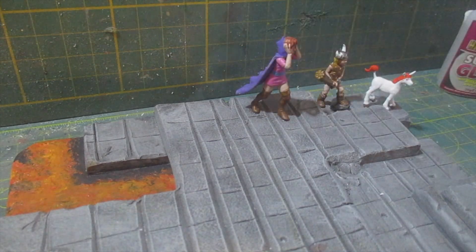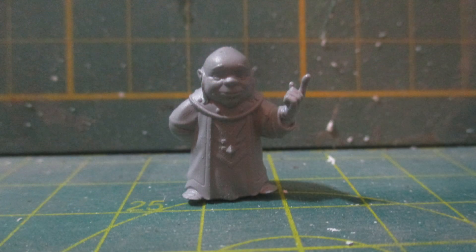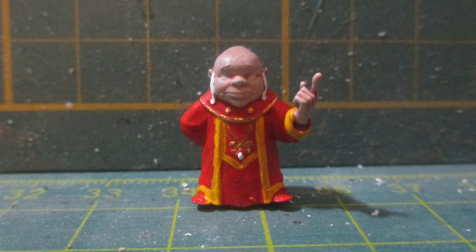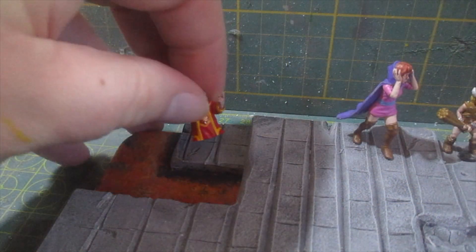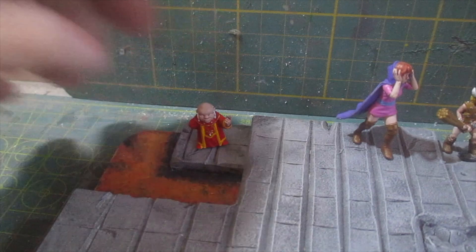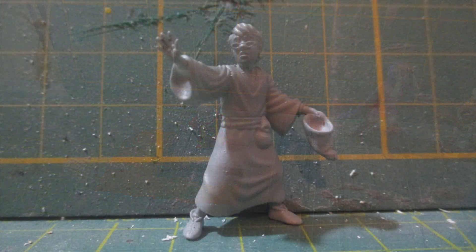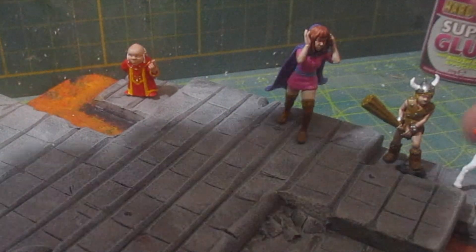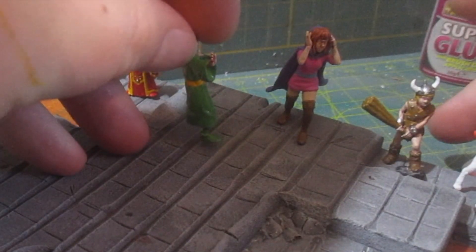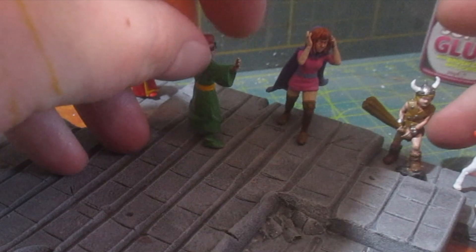Next up is the Dungeon Master — the little guy who speaks in riddles and sends our heroes on their missions. He's not much of a fighter, so he stays at the back out of the way. Our next hero is Presto the magician, and his magic skills aren't the most reliable, but his spells usually end up helping the team in a roundabout way.